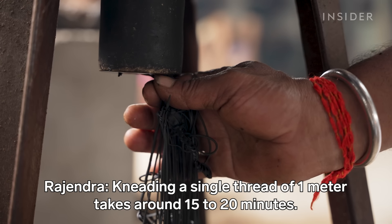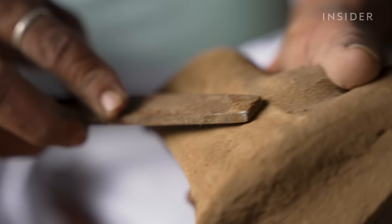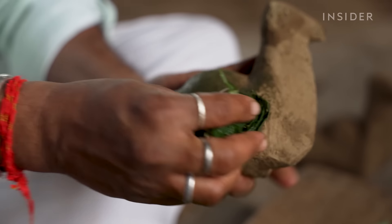If you want to remove the wax from one meter, it will take about 15 to 20 minutes. Rajendra prepares the model for the wax, smoothing the surface with a file and rubbing it with a bean leaf.